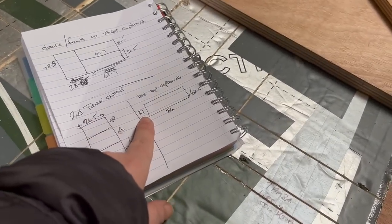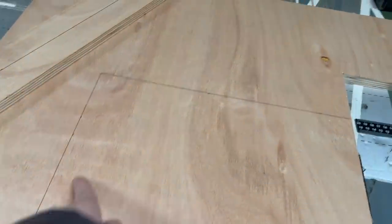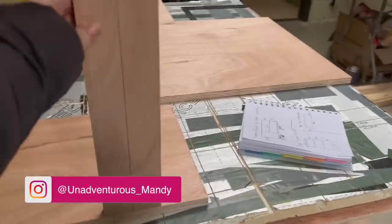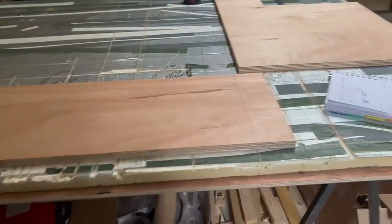So top cupboards: 37 by 86 by 28.5, 86 by 37. That's my end bit, so that's 27.5 by 37, and that's going to be fingered at the top, scribed at the top to fit. That's the back piece. This is two strips of four centimeters by 37, and they're going to go either side of the front to give my doors something to shut against. I need to cut another 86 by four - I'll check the hinges - and that's going to be the top of my cupboard.